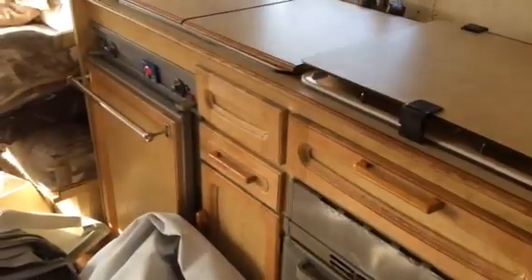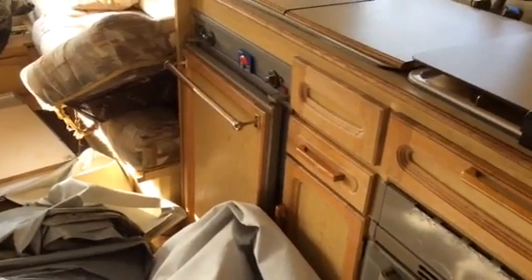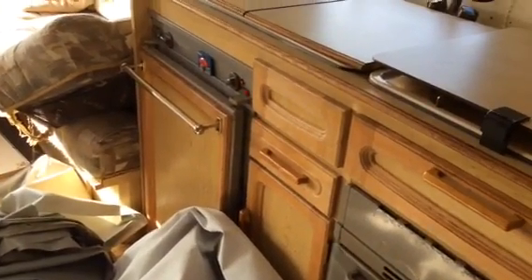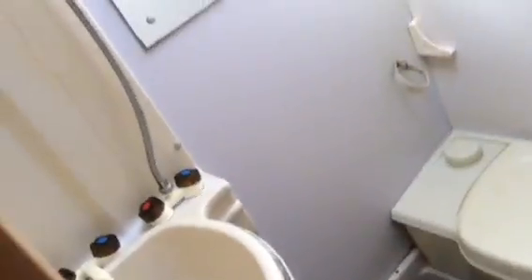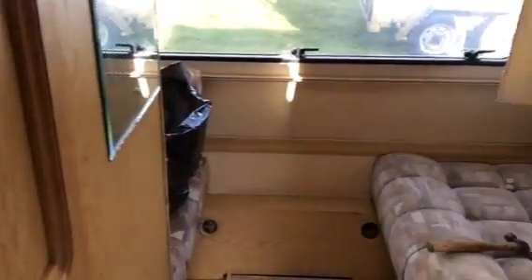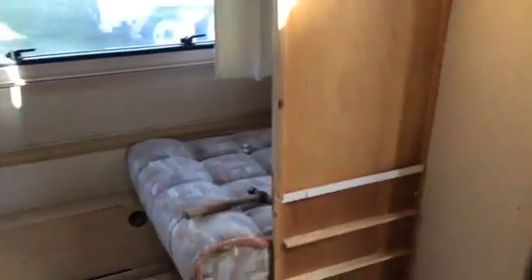I don't know anything about the electricals or the gas — we'll have to check those out. There's definitely a lot of rust going on, and I'm not sure about the toilet or the shower either. It looks rough.